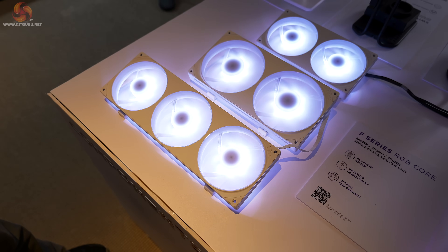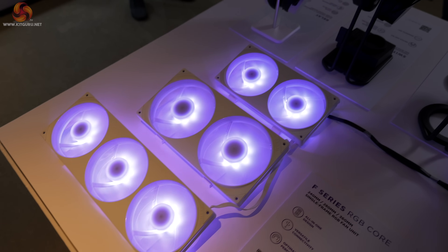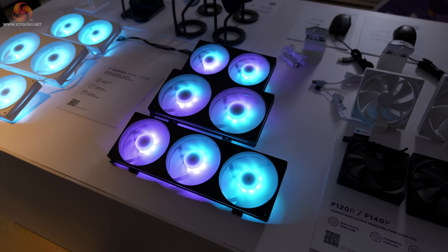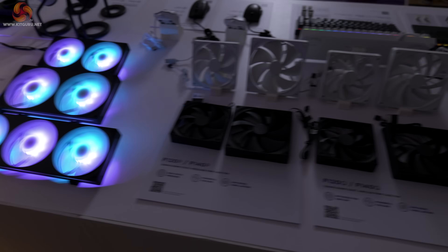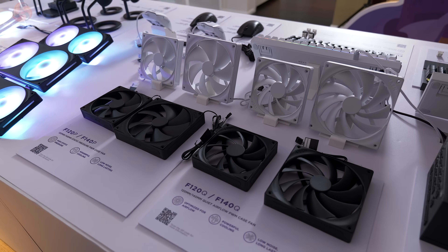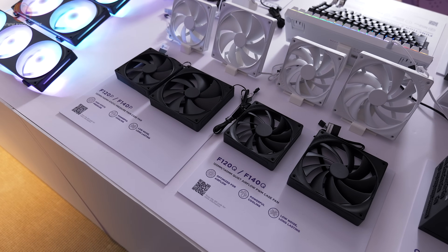The F series fans come in three 120mm making a 360, two 140mm making a 280, and two 120mm making a 240. They're available in both white and black, and for those who can't stand RGB, there are the F120P, F140P, F120Q, and F140Q non-RGB variants.